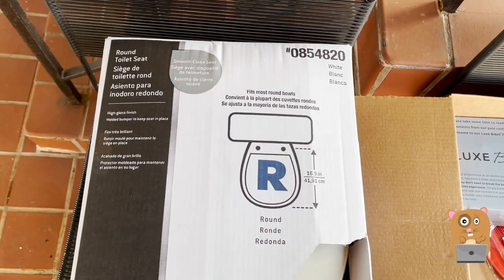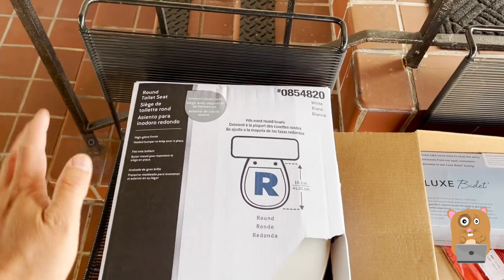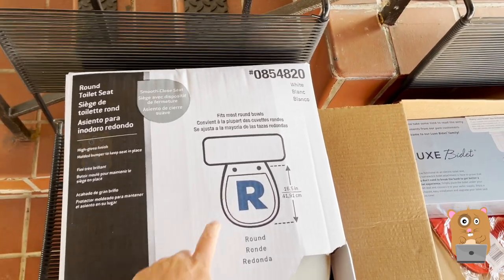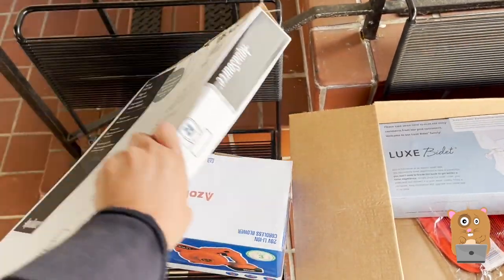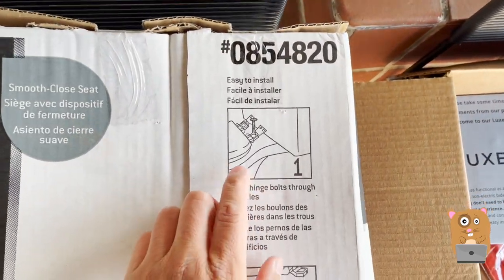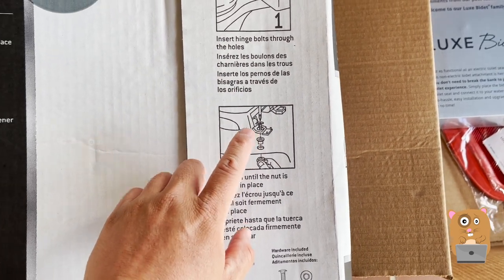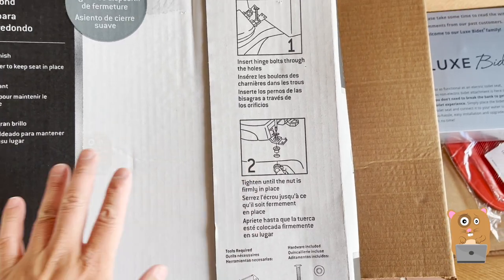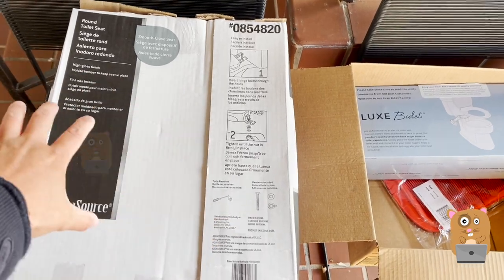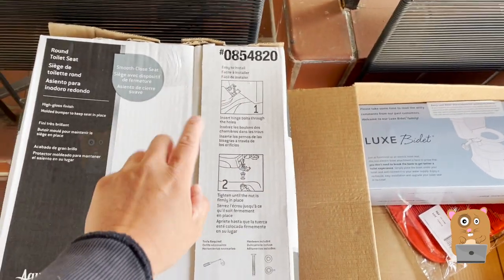I'll also be changing the toilet seat. That's because my son slammed down the other one — it was a wooden toilet seat and not slow-close. When he slammed it down, it broke the hinge. I got this new one from Lowe's. There are many types to choose from, but I chose this one because for the installation pieces, it looks like it would be most compatible with the bidet. Other ones had like a whole mount system and I did not know how it would work with the bidet, so I just went with the most generic one.